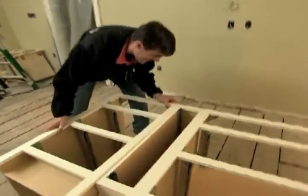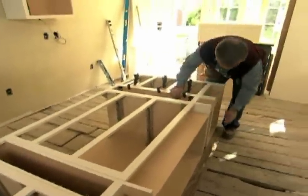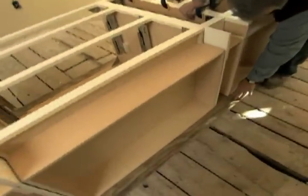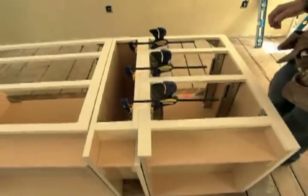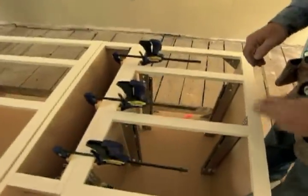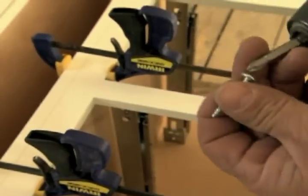What we're doing now is we've laid all of the base cabinets on their backs. I've laid a piece of plywood on the floor first to keep them flat. I want to screw the cabinets together as a unit using inch and a quarter pan head screws — that should make it easier for installation.